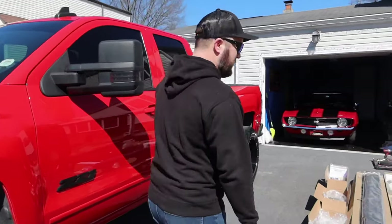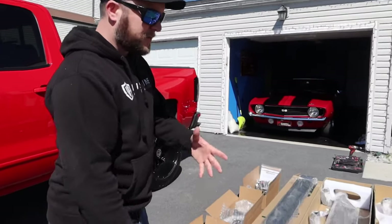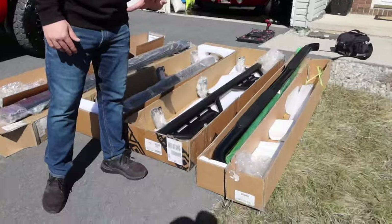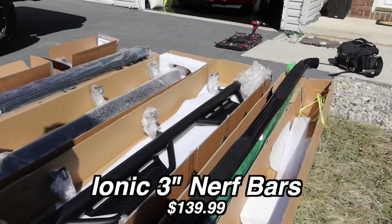Over here we have basically your lower end model, your cheaper more affordable option all the way up to the most expensive option. The first one we got here is just a three inch Nerf bar setup and this one runs you about $140.